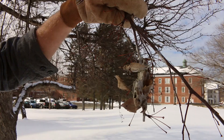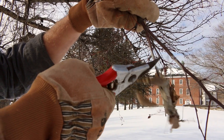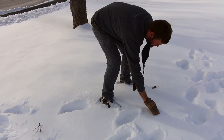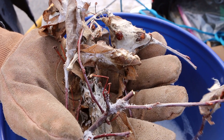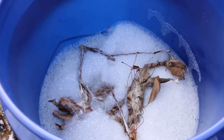After you clip the web, you'll want to destroy it. The caterpillars are very good at finding food, and if you leave them on the ground, the caterpillars will just climb back up the tree in the spring and it'll be like you hadn't done anything at all. To destroy the webs, you can soak them in a bucket of soapy water for a few days, or burn them, which can be a fun family or community activity.